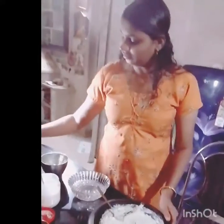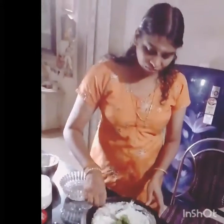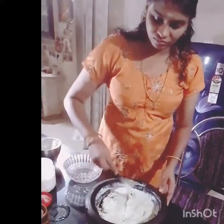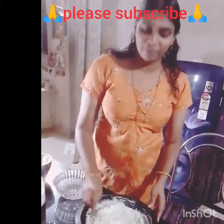We will mix it up and mix it up. We will mix it up and be healthy. Ready?